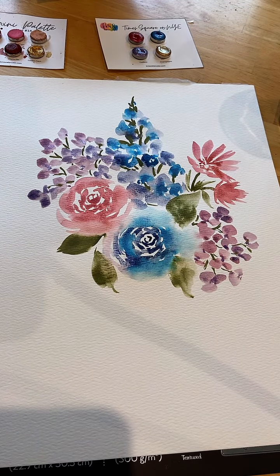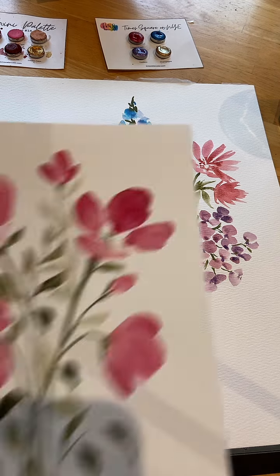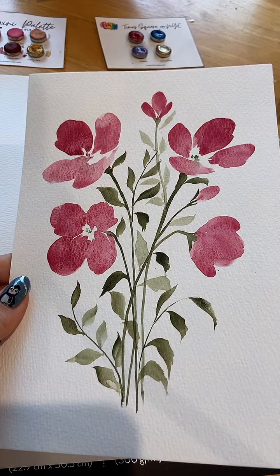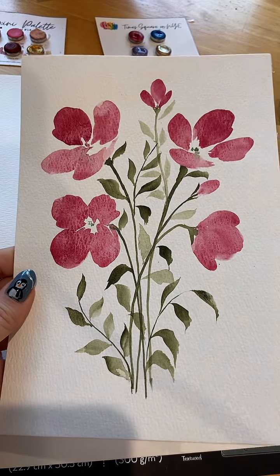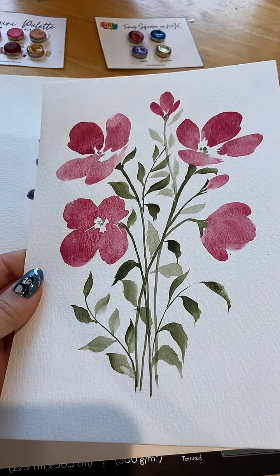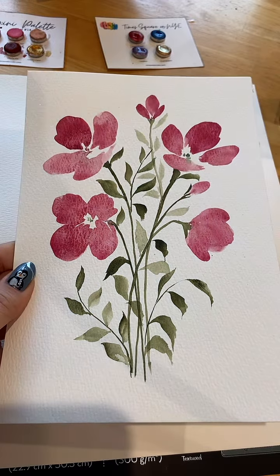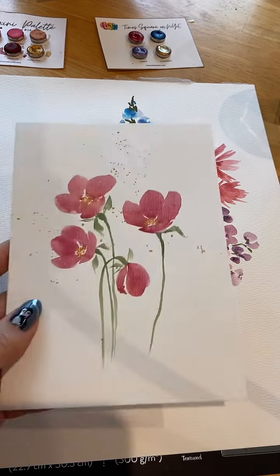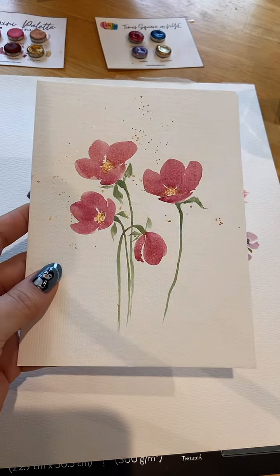I price them low because I do want people to be able to own one of my paintings and I have so many. I'm not going to put a high price on it so that people can't afford it. I just paint so much that otherwise it's just going to be in a plastic bin sealed up. These slightly smaller ones would be something like $20.